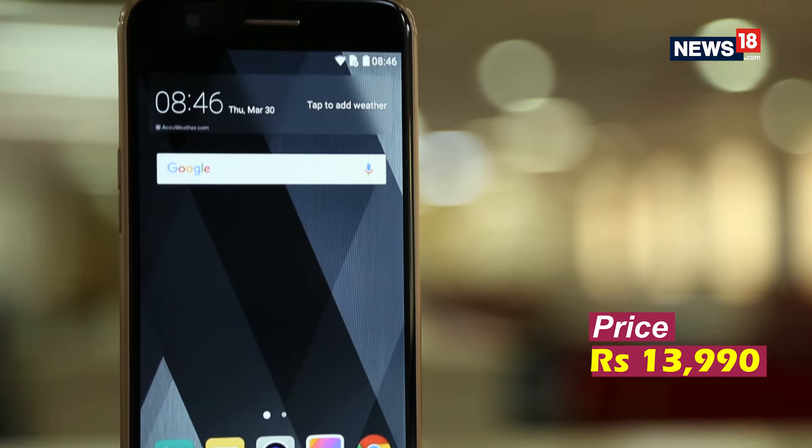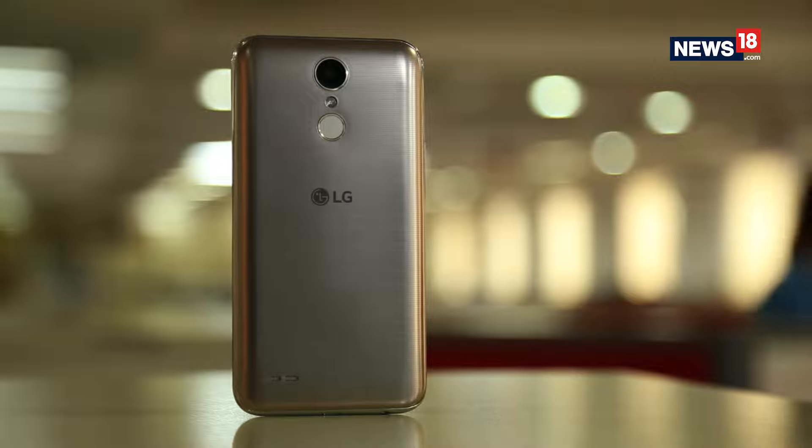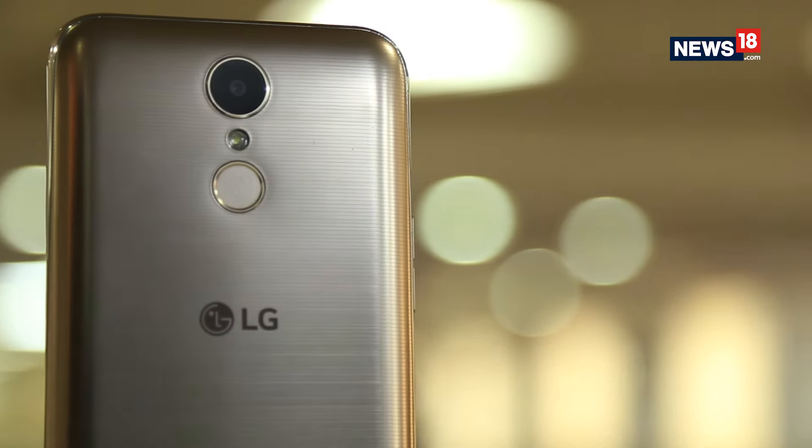The new LG K10 is a decent smartphone when it comes to handling day-to-day tasks. However, it is a tad bit expensive. The average camera and display is where LG could lose out to its Chinese rivals.